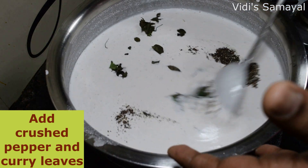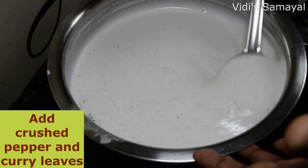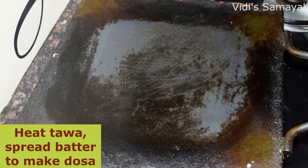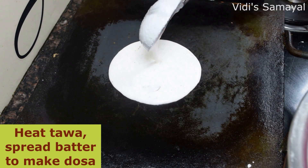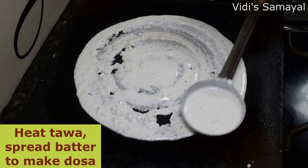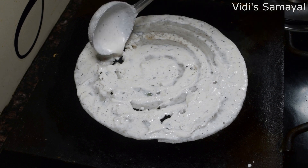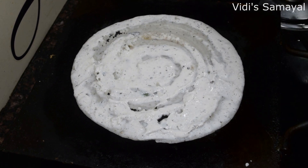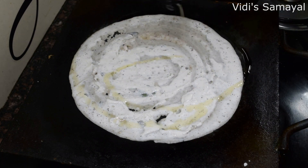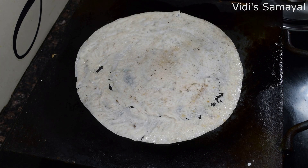If you have crushed pepper, add the powder to the dough. Add a teaspoon of the dough. Add 1 cup of dough. Add the pepper and the salt into the dough.